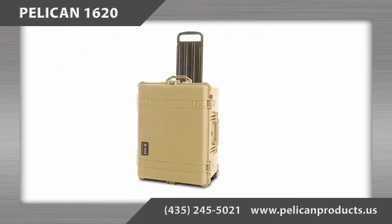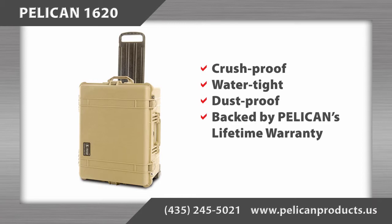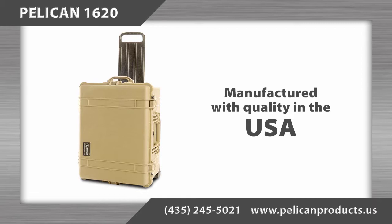The Pelican 1620 case is crush proof, water tight, dust proof, and backed by Pelican's legendary lifetime warranty. As with all Pelican products, it is manufactured in the United States so you can expect quality.